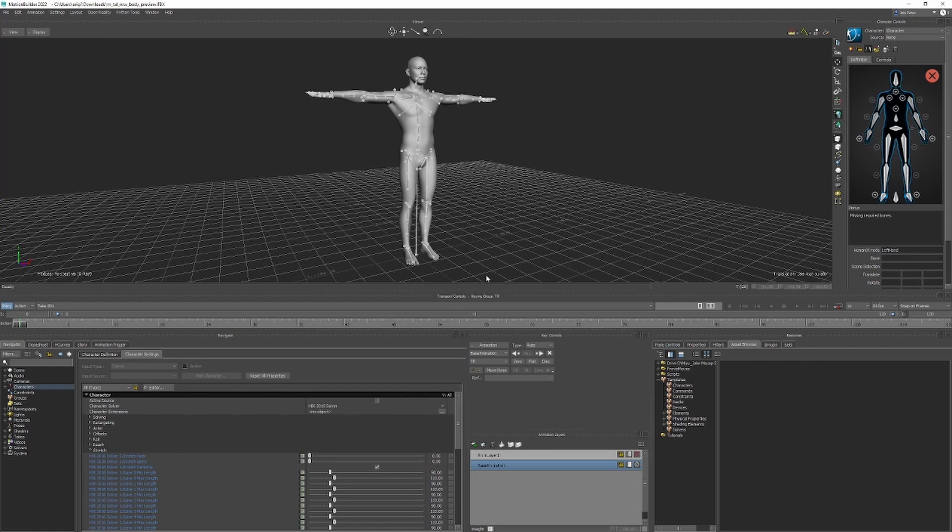I forgot to insert that motion file, but anyway — actually, that should be fine. Yeah, it should be fine. Just go back to none.